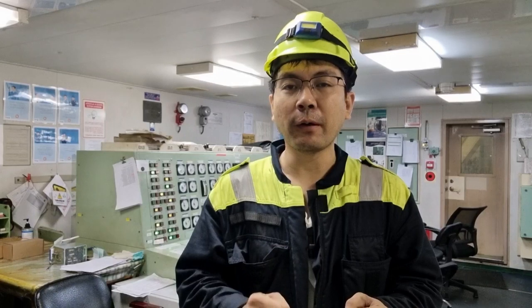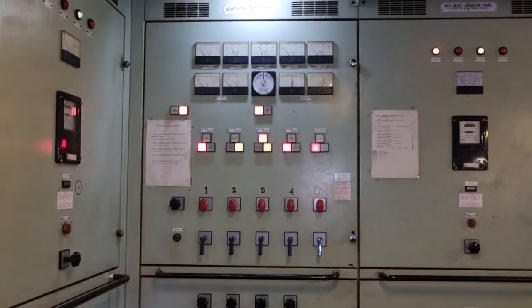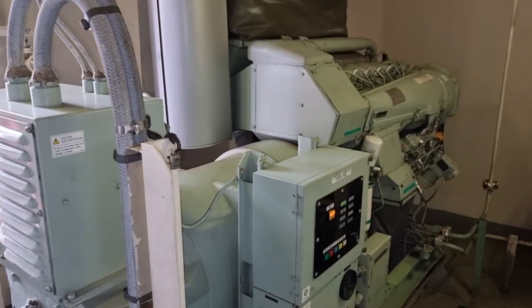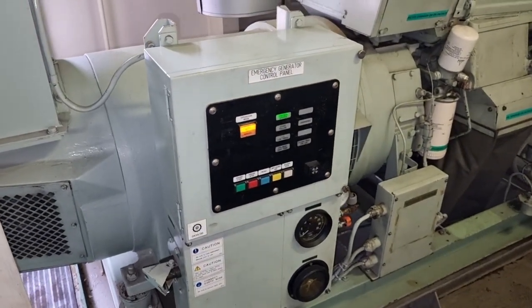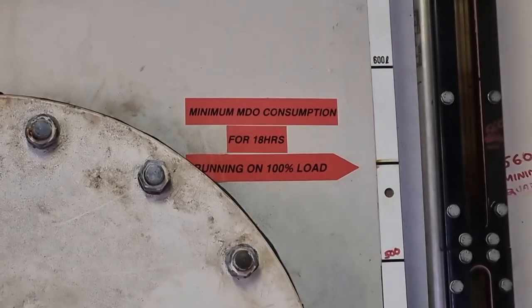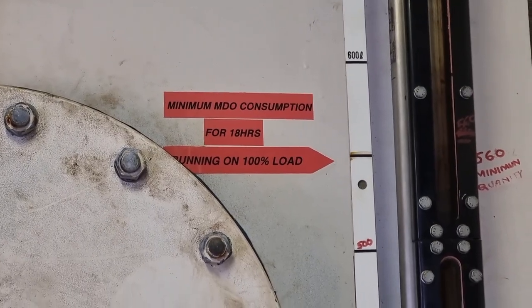That is why we need to prepare everything prior to doing this blackout. Normally, once we have a blackout, the main goal is to restore power immediately. But if you intentionally did the blackout because you will be doing maintenance on the main switchboard, the main goal is first to ensure that we have isolated the main switchboard properly without the generator automatically running. The installation of the CTs requires around three to six hours. So we tested the emergency generator, put it on load, and checked the fuel consumption. In the PMS system, we normally do on-load testing for around two hours.